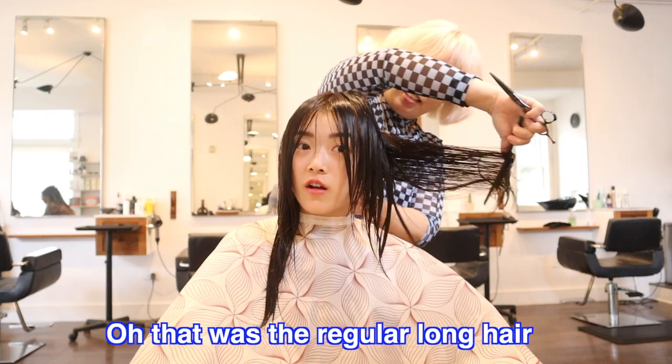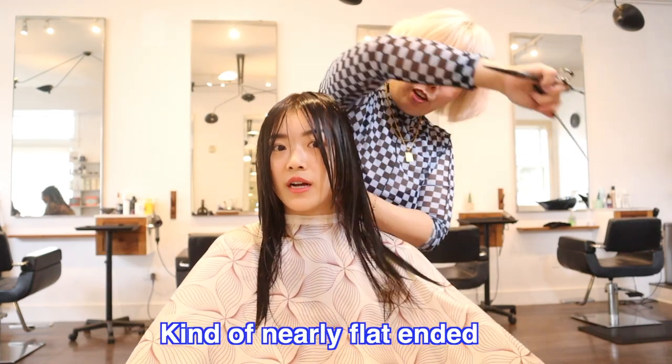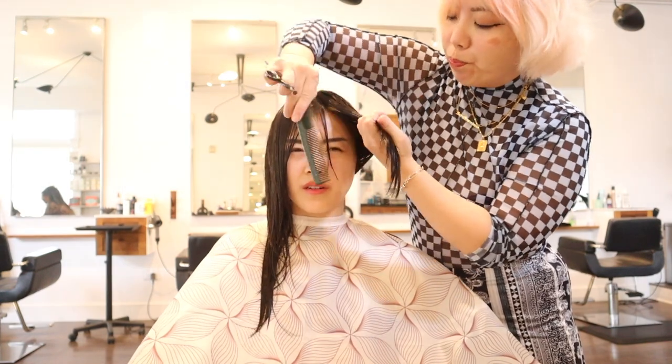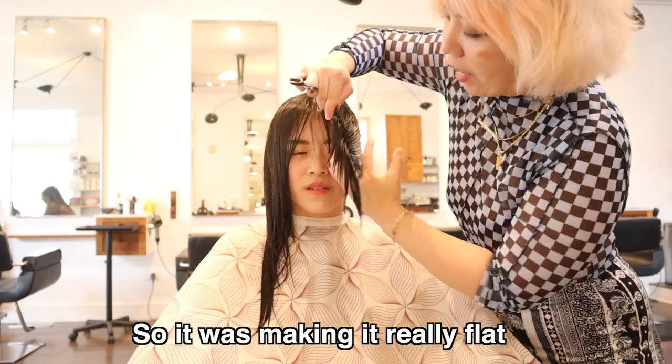So that was the regular long hair — it was kind of really flat. The layers were too long, so it was making it really flat.